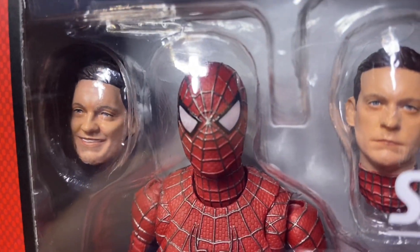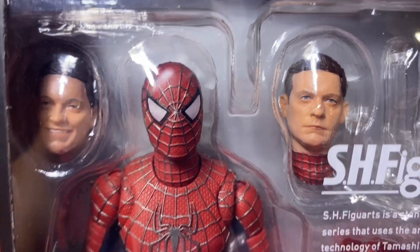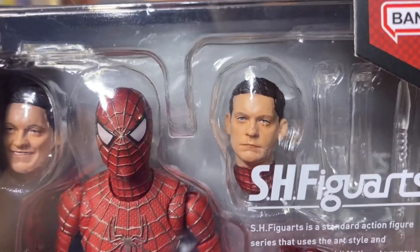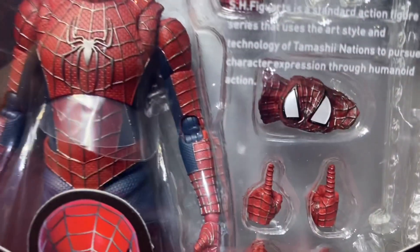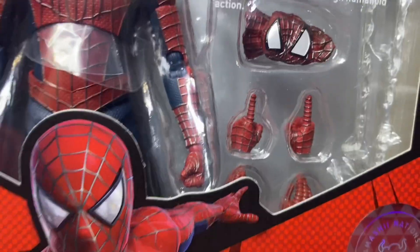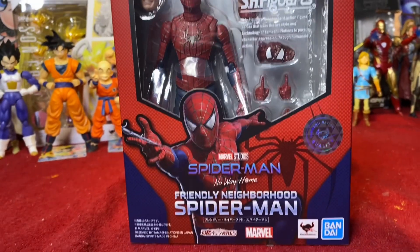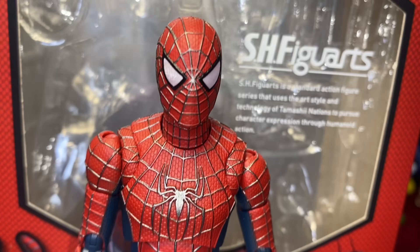We have a smiling Peter Parker Tobey Maguire and a stern face Peter Parker Tobey Maguire — most likely how I'm going to pose him without the mask, since the Marvel Legends doesn't come with an unmasked Tobey Maguire face. It also comes with an unmasked hand and a pointing finger with stretched-out hands. Let's crack him open!